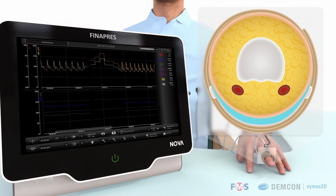Consequently, the pressure inside the cuff that is needed to maintain this equilibrium resembles the arterial blood pressure in the finger.